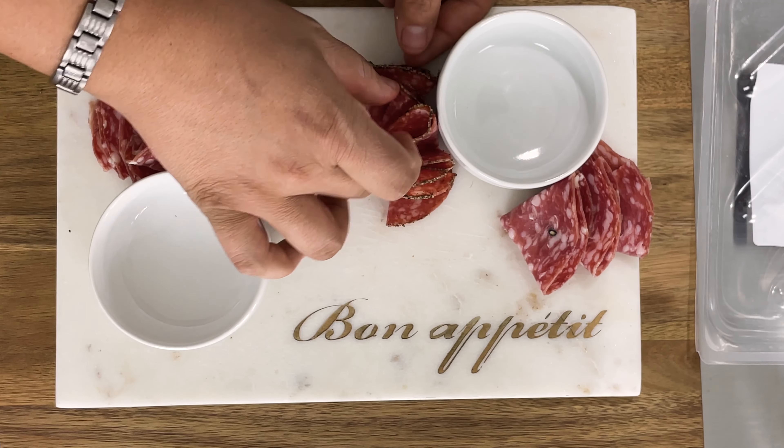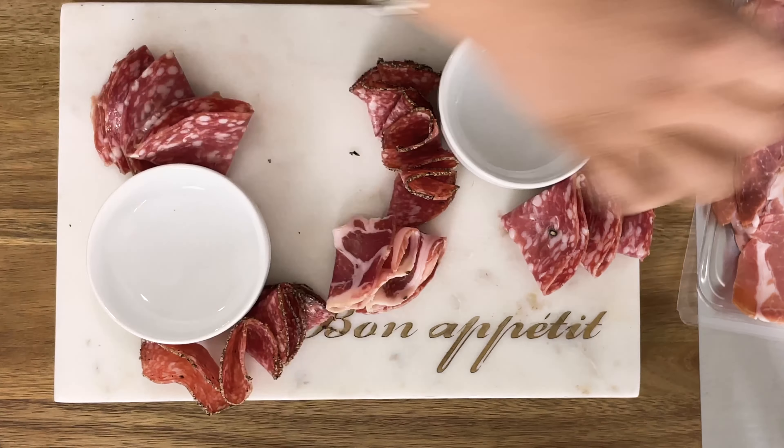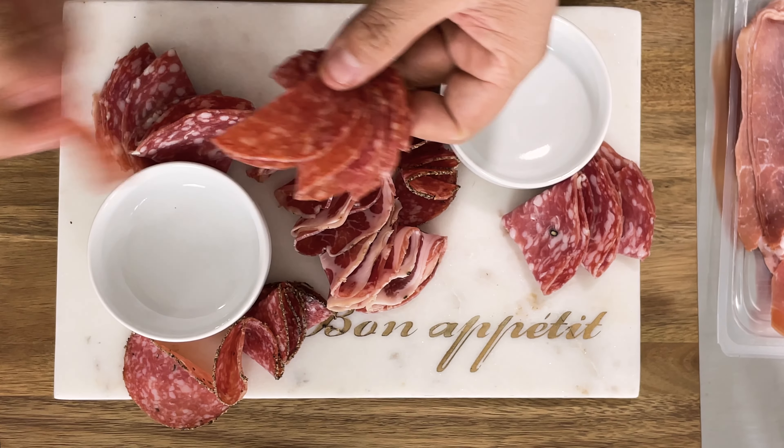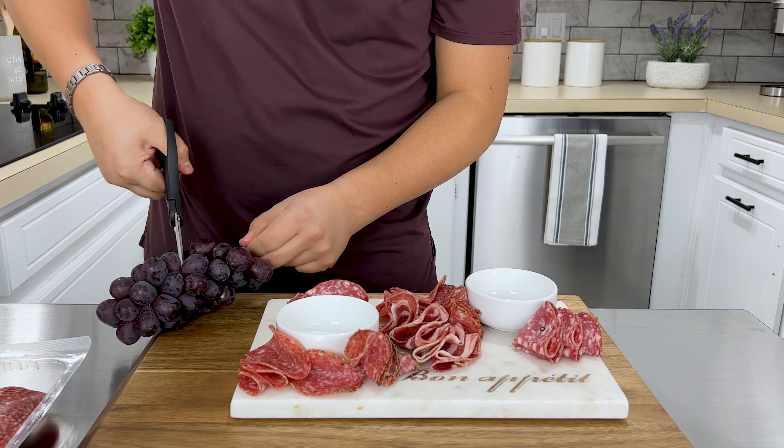Let's assemble the board. We want to fold the big pieces so it's nice and neat. Ingredients are in the description below, and please don't forget to like and subscribe. Let's add some grapes.